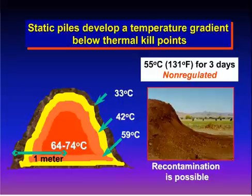And then on the outside, 33 degrees is not quite warm enough to kill off those pathogens that we need to be killed off. So what you do is by turning it, it incorporates the heat outwards and then it can build up, and that way it's much more of a regulated process and you don't have those temperature gradients.